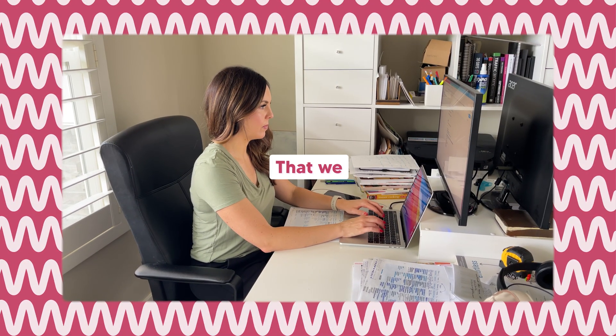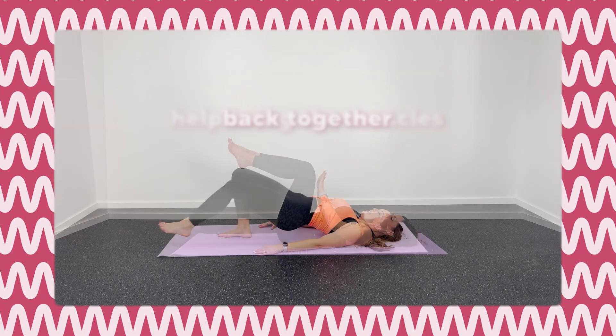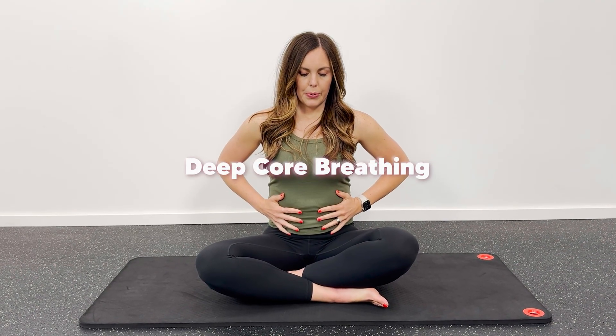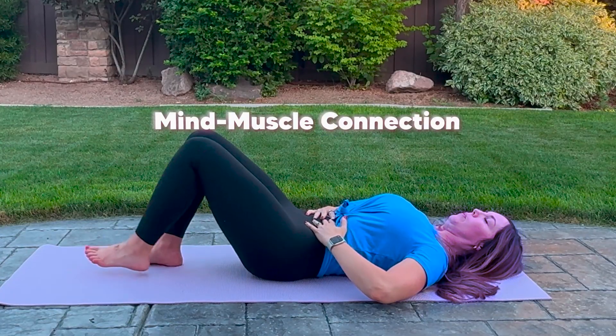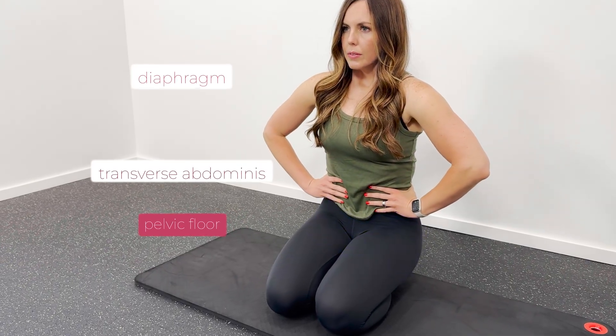So what does the research say we should be doing? Studies have shown that core stabilization exercises — small, controlled movements — can actually help bring the muscles back together and make them strong again. Starting out, I always recommend beginning with deep core breathing, sometimes called belly breathing, 360 breathing, or 3D breathing. What I love about this kind of breathing is that it helps connect your mind to the muscles you are using — muscles like your diaphragm, your transverse abdominus, and your pelvic floor.